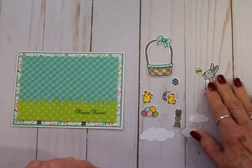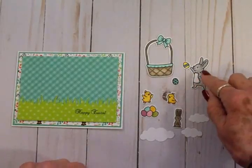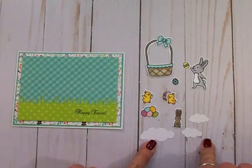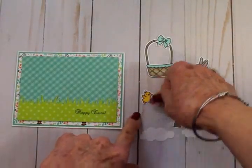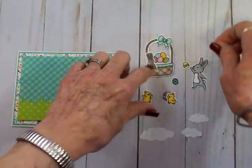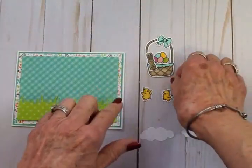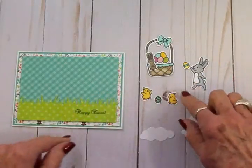I'm going to take my Art Glitter Glue and put that little egg right there in his little paw. I've got some clouds that I cut out with my Paper Smooches cloud dies, and then I've got some eggs that are going inside the basket as well as a chocolate bunny. Here are two cute little chicks, and they're going to have an egg in between them — they're going to be down on the grass.